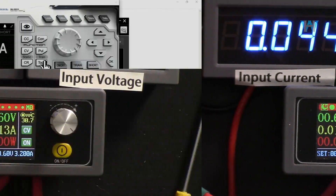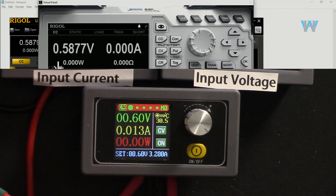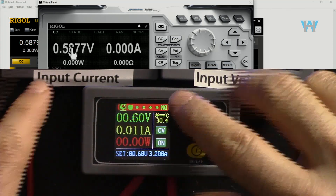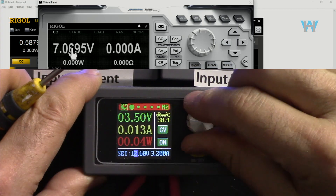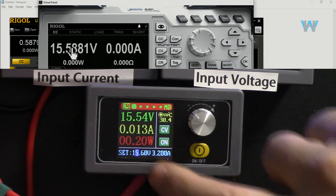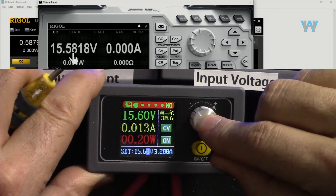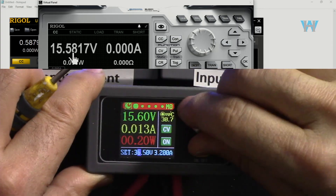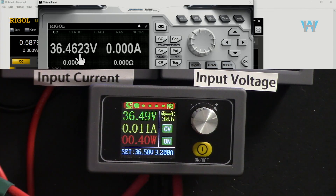Testing voltage accuracy: at 0.6 volt output, the module reads 0.6 V while a trusted reference reads 0.587 V - approximately 20 millivolt deviation, which is acceptable. At 15.6 volts the module is very accurate, matching the reference at 15.6 V. At maximum voltage (36.4 V output), the reference reads 36.45 V - very decent accuracy throughout the range.